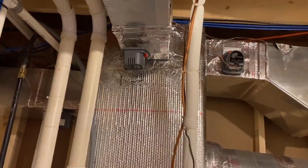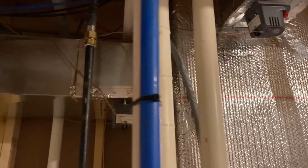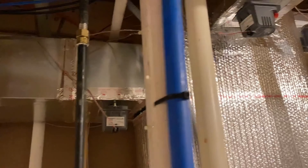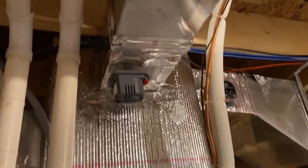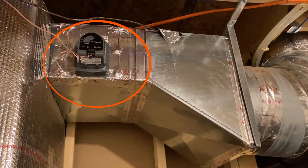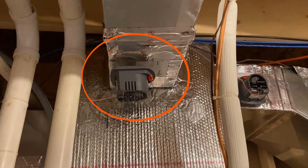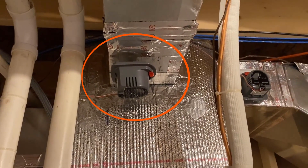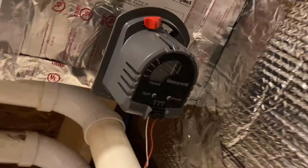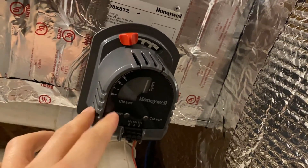Here you can see the three dampers. Zone number 1 is currently connected to part of the living room and the basement. Zone number 2 is connected to the entire second floor. And zone 3 is connected to a small part of the living room.